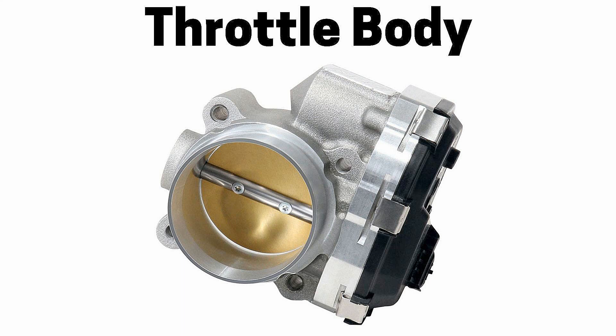This is what's called a throttle body, which will be found on fuel injected vehicles. The throttle body consists of a round metal tube and a round metal pivoting throttle plate, also referred to as a butterfly valve. The throttle body controls the amount of air that flows into the engine.